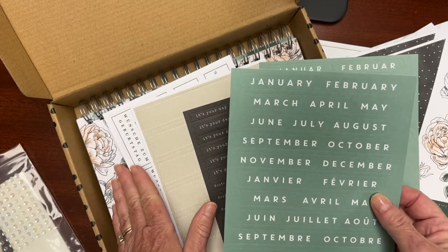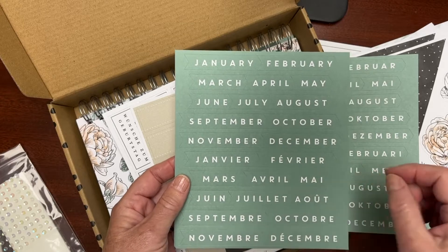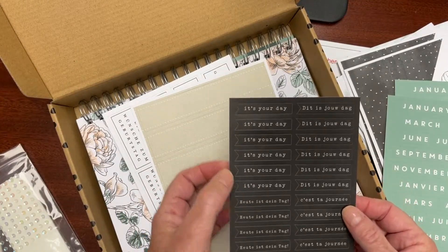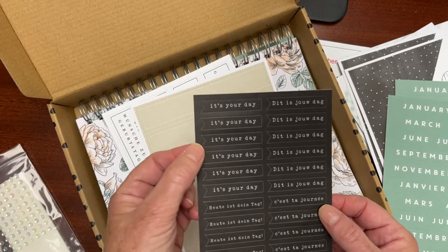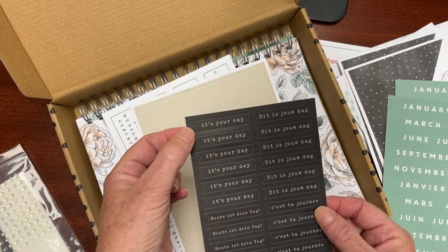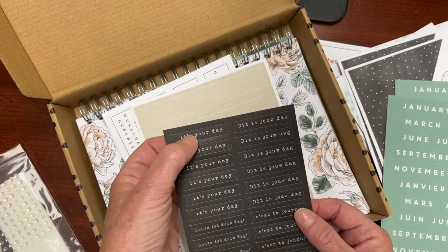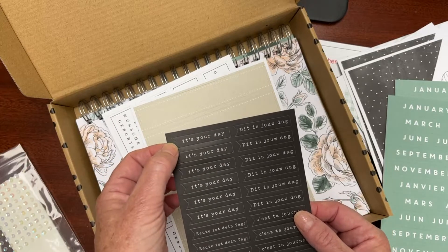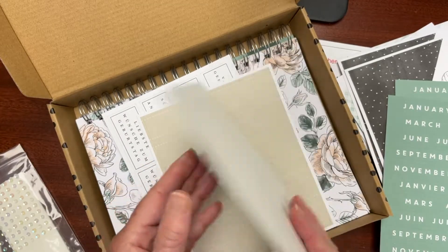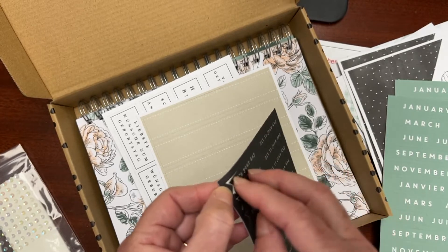We also have the months of the year in multiple languages to label each of the folders in your organizer kit. I know some people will use it to hold receipts or other things. I love that it's called the Birthday Kit, however the sentiment reads 'It's Your Day' — to me that opens up a lot of flexibility. You could write 'congratulations on your anniversary,' or 'thanks so much for all the help,' or of course 'celebrate your birthday.' It's versatile, and available in four different languages.